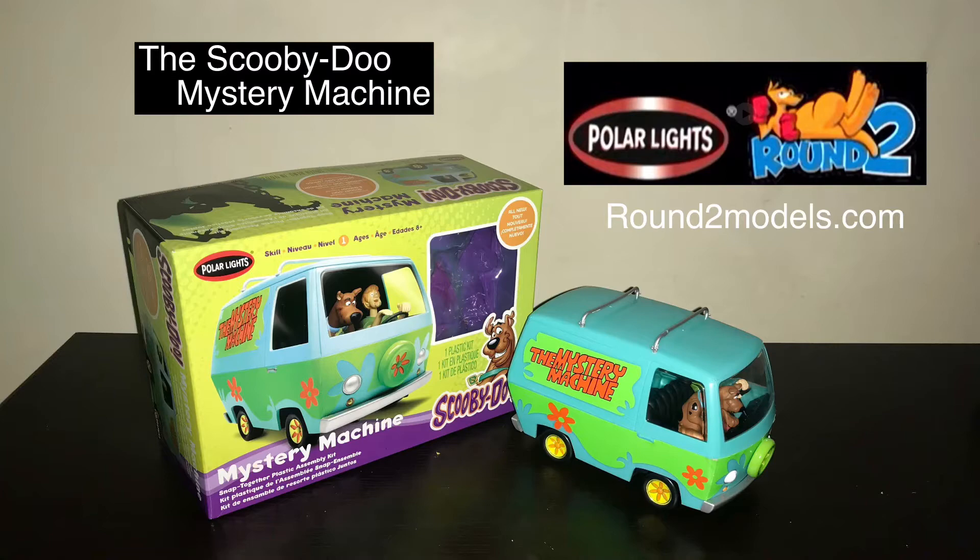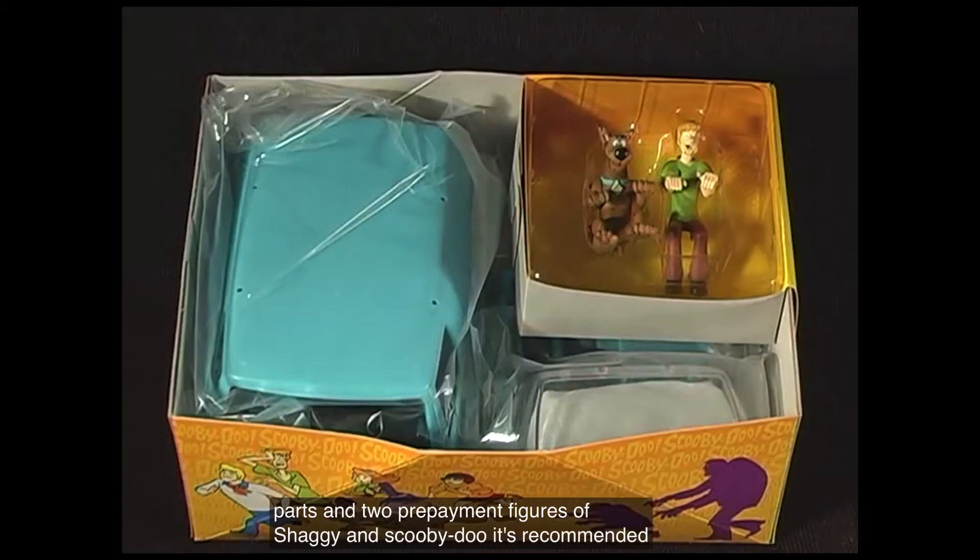This episode of Monster Model Review, we have the all-plastic snap-together model kit of the Scooby-Doo Mystery Machine, produced by Polar Lights. This is an easy kit to build. It comes in 32 pieces and includes two metal axles, clear and chrome parts, and two pre-painted figures of Shaggy and Scooby-Doo.